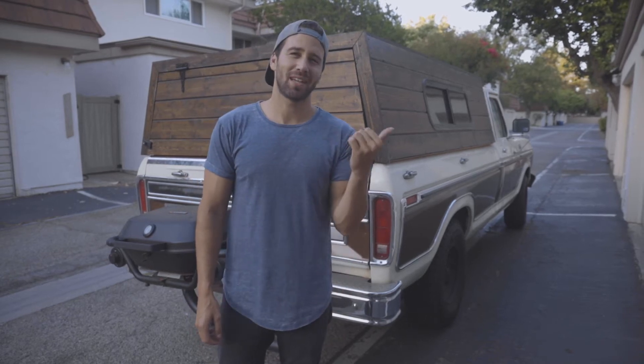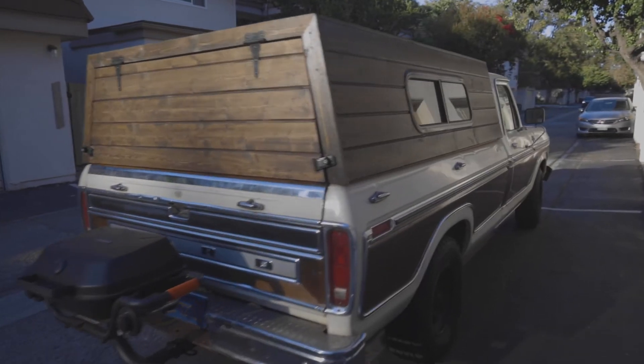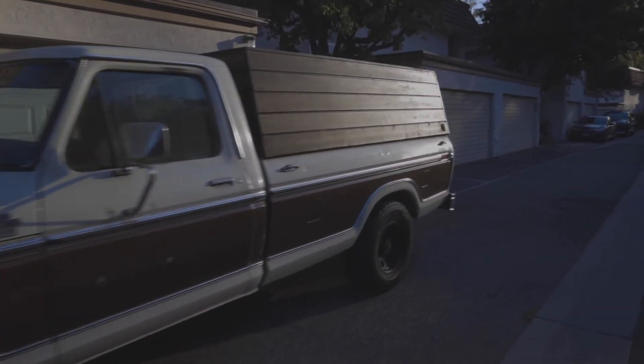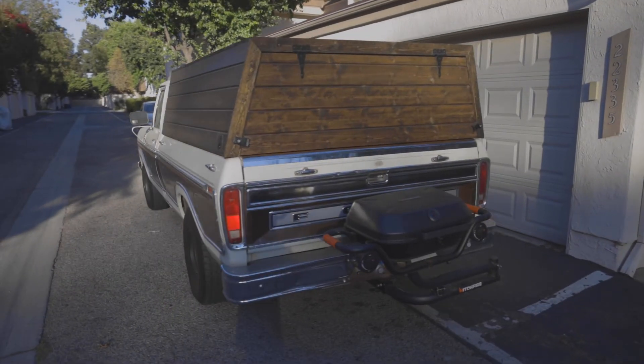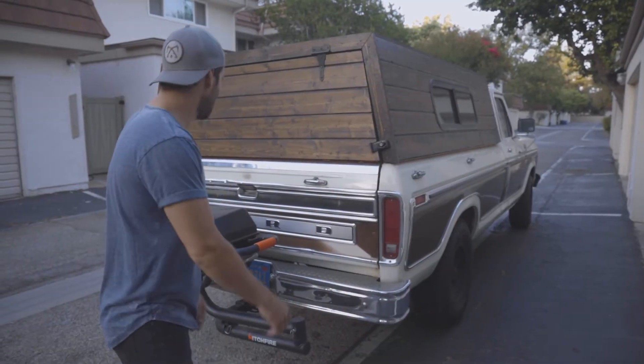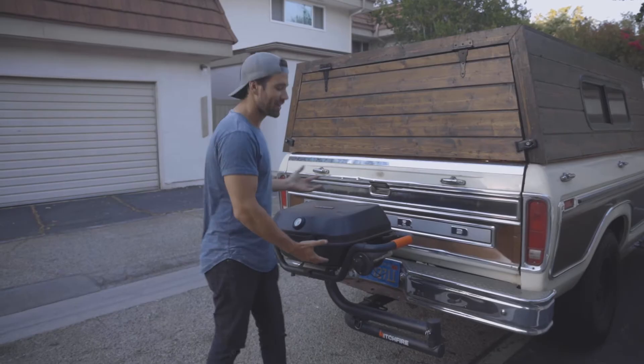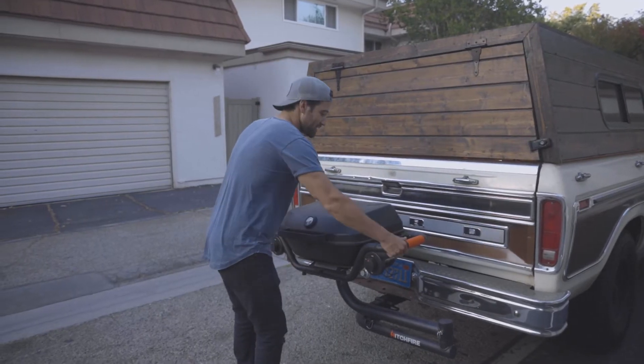I built this custom wood camper shell in the back of my truck about a year ago and I've never done a full tour, so I wanted to give you guys the full tour and show you what's inside. First off, we have our hitch fire grill on the outside — that's where I do all my cooking — so to get in you have to just move it to the side.